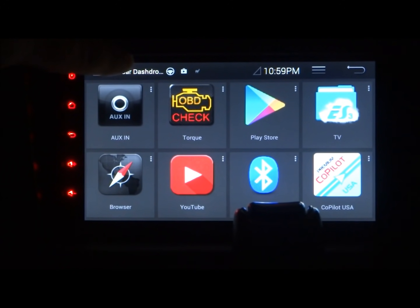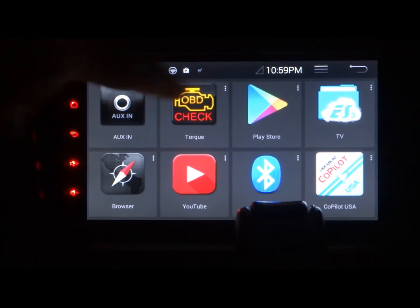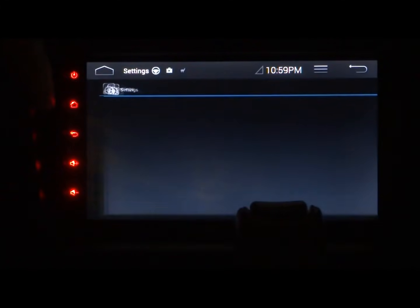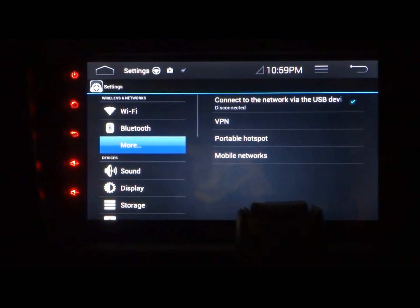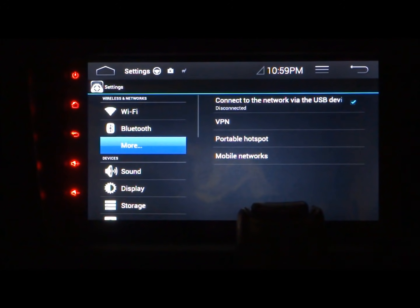On the AVEN, if you swipe down and hit the home button, swipe down to Settings, then More. I just leave that checked - which is 'connect to the network via the USB device' - check it that way so it's always ready to connect via USB.